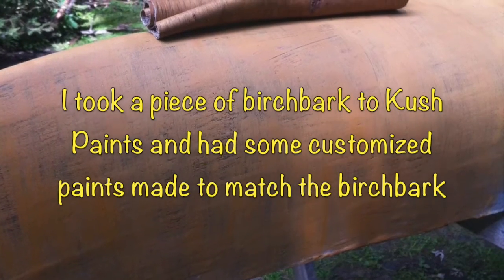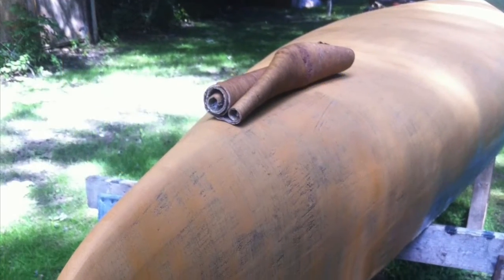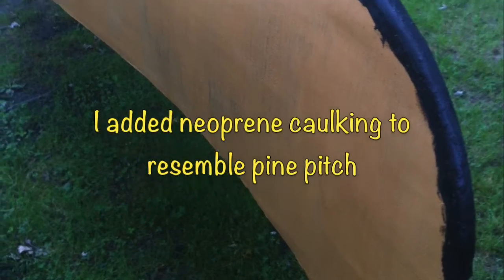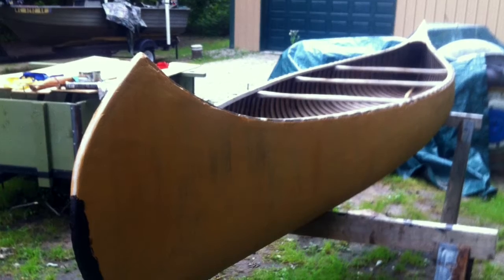I took a piece of birch bark to Kush Paints and had them make me some custom paint to match the birch bark. I added some neoprene caulking to resemble pine pitch.